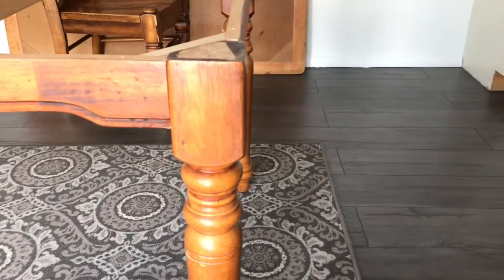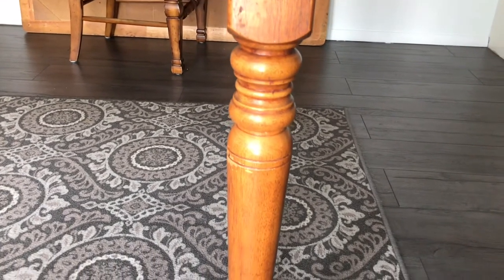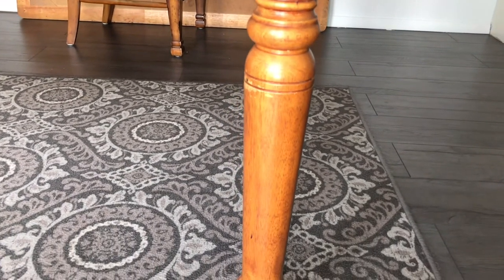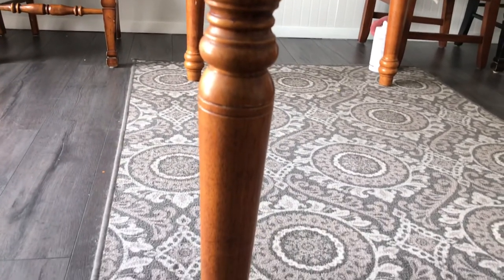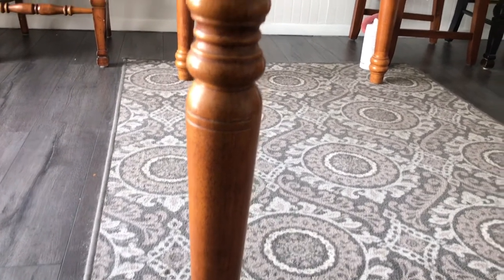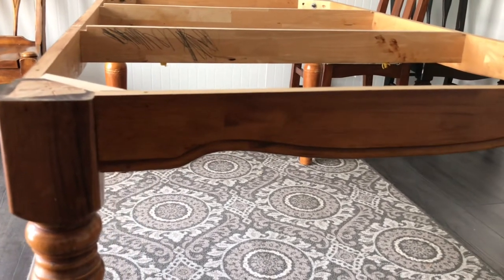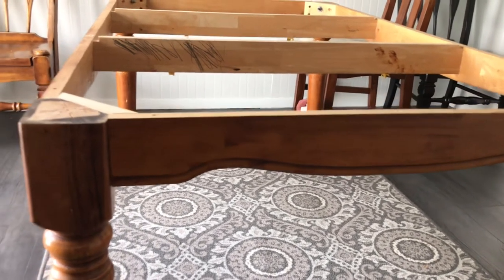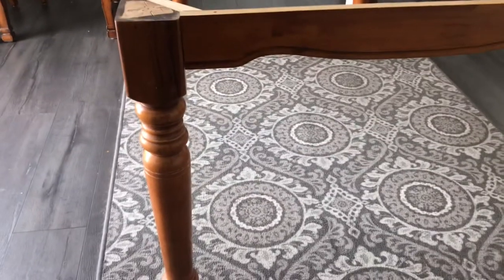If any of you have ever used the Rust-Oleum kitchen cabinet kit to redo your cabinets, you know it comes with a huge bottle of the glosser to remove the old finish on the wood. I never got rid of that bottle after we did our upper cabinets in our kitchen, so I used that to clean the bottom half of this table and it did a really good job. And for all you professional decorators out there, I know my area rug is too small.